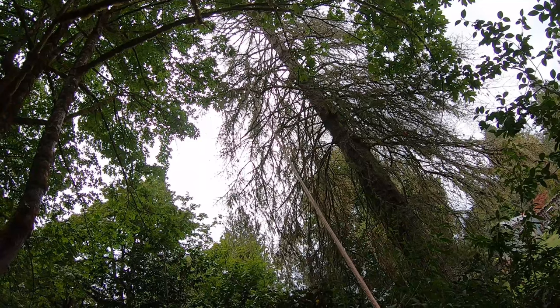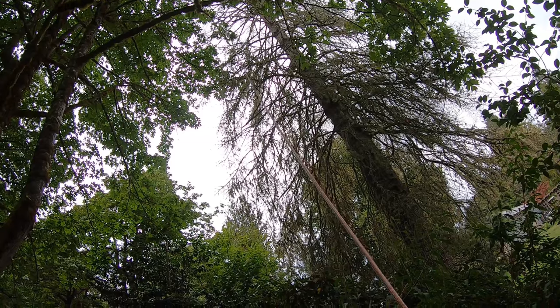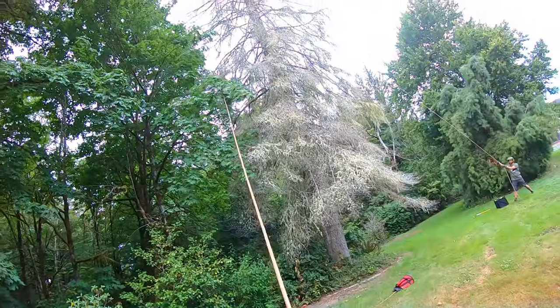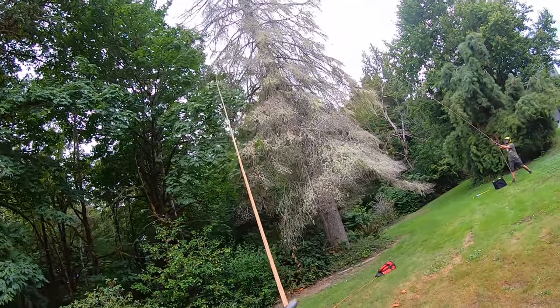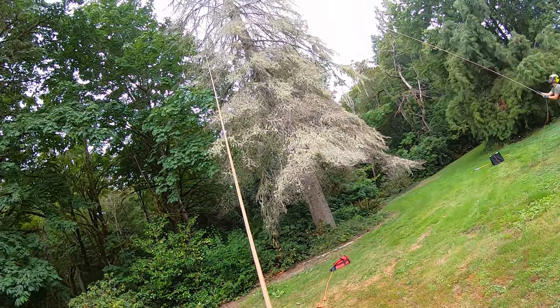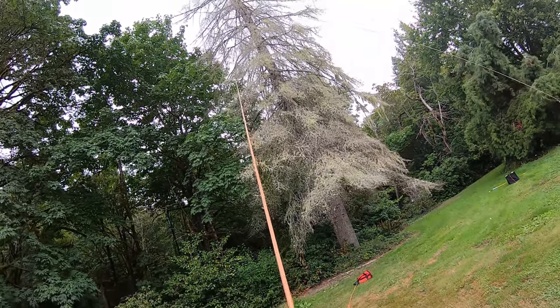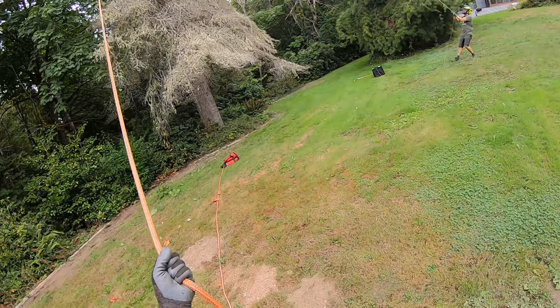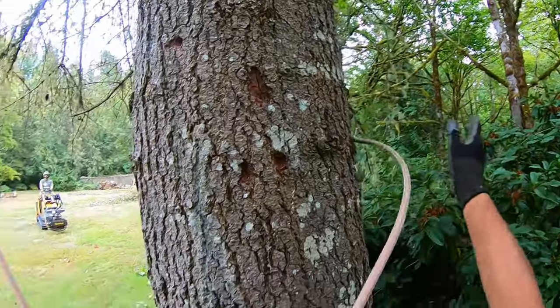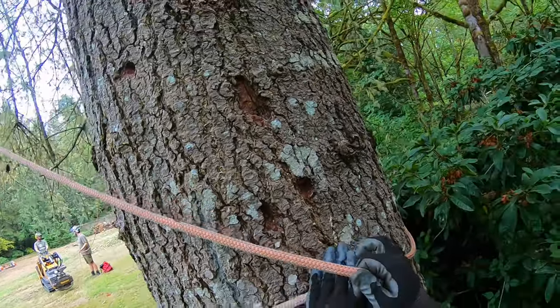There goes the rope. I need to be way closer to that tree, so we'll see if we can make this happen. We don't need a ton of pull on it — it's not leaning back too hard. You can see just by wrenching on it, it's moving the tree already. So I'm gonna put this around the tree and do a running bowline on it — we'll be able to pull on that really hard.